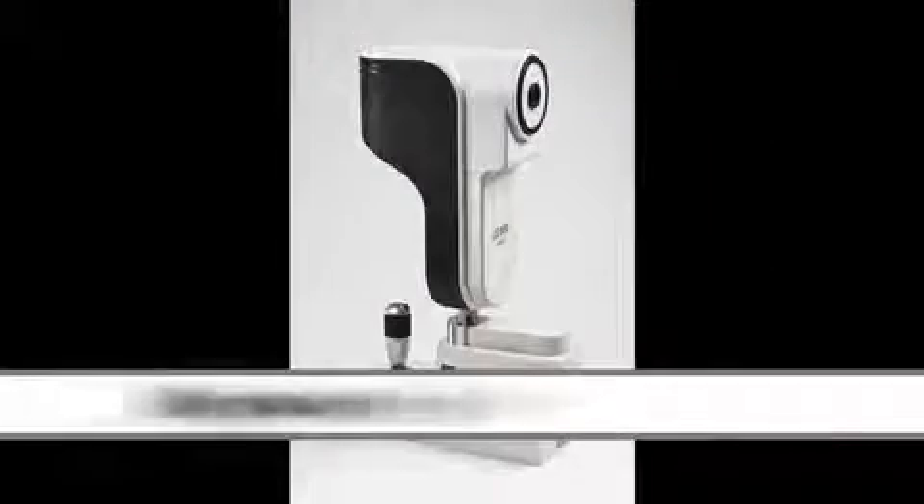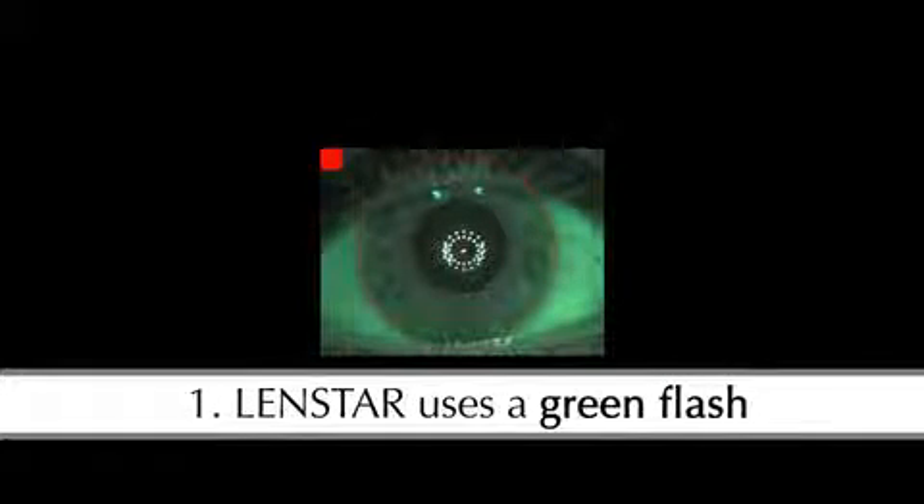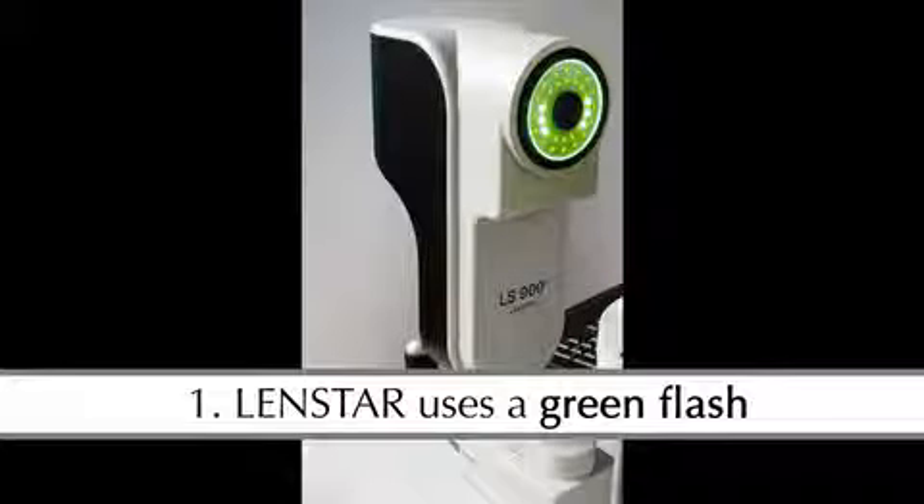Lenstar features three valuable improvements to the white to white measurement. First, the system uses a green flash. This provides a red-free image for maximum contrast and precise measurement.